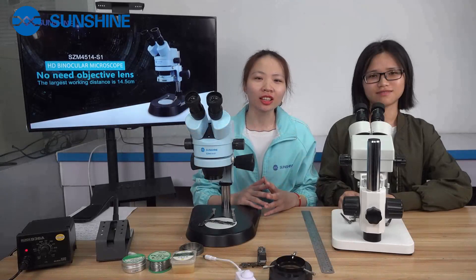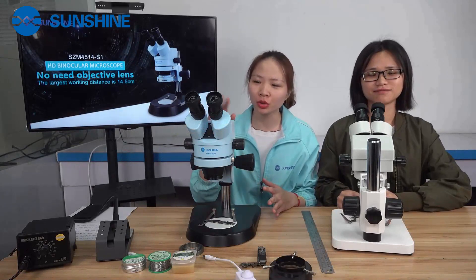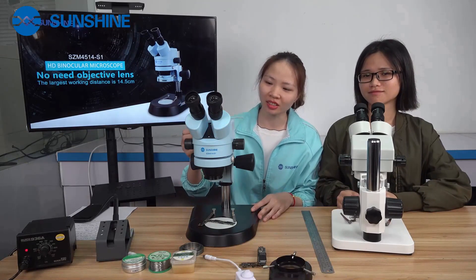Hello, I'm Shelly from Sunshine. Hi, I'm Abby. Today I want to introduce to you this new microscope. You see this blue design — it's very nice.